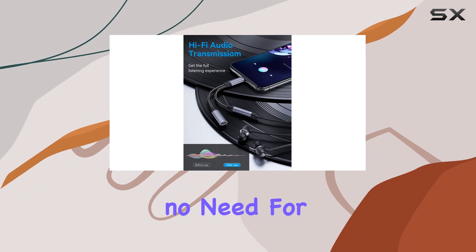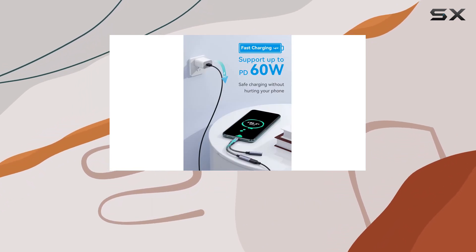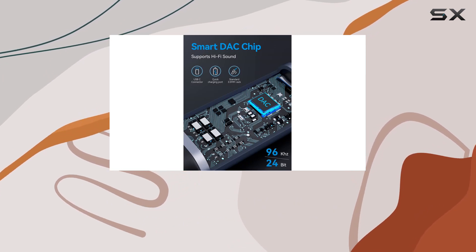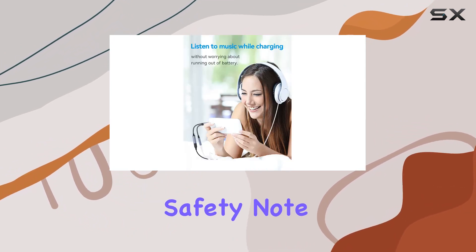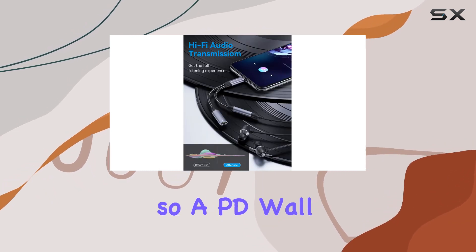The plug-and-play design makes it hassle-free — no need for drivers. The PD60W fast charging feature is a standout, powered by the Connexin LDR6023 chip, which ensures stable charging voltage and current, offering peace of mind for your device's safety. Note though, it might not support QC for some newer phones, so a PD wall charger is recommended for optimal results.